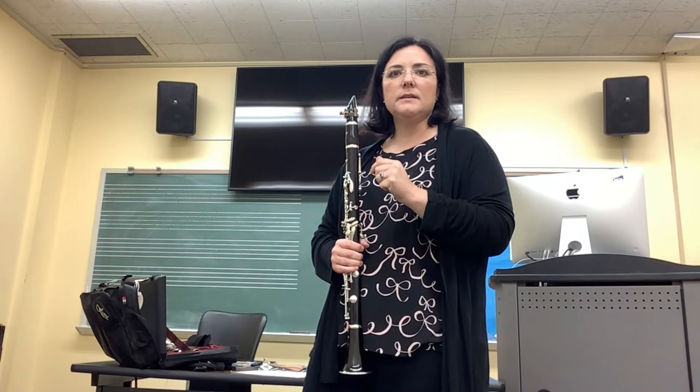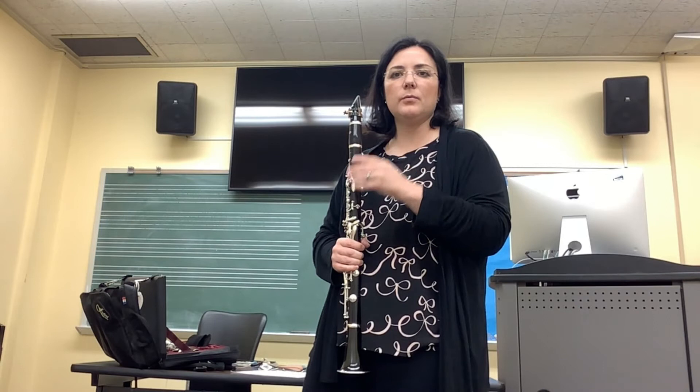Let's practice some legato tonguing. Think of four quarter notes with a legato tonguing, very lightly brushing the tip of the reed, at a mezzo-forte dynamic.